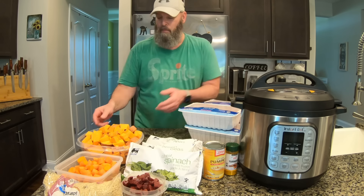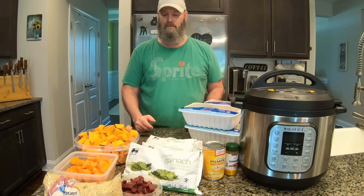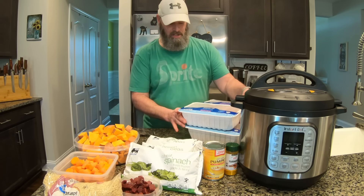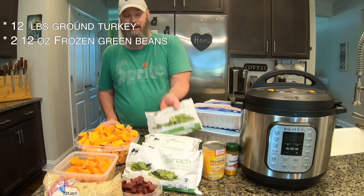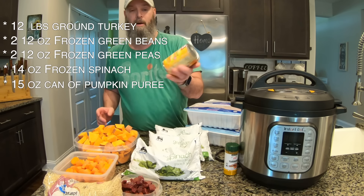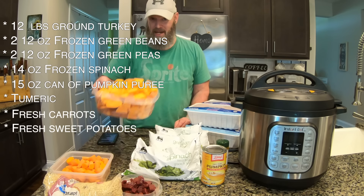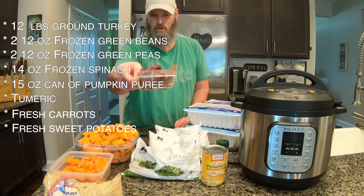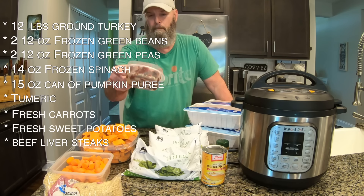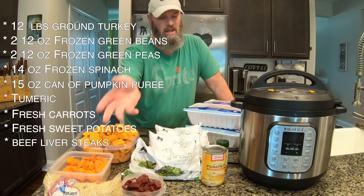There's a little bit of prep work — I've already cut up the potatoes, carrots, and the beef liver. Here are all the ingredients: 12 pounds of ground turkey, a bag of frozen green beans, a bag of frozen green peas, a double serving of spinach, one can of pumpkin puree, a sprinkle of turmeric, four carrots doubled to eight, two sweet potatoes doubled to four, and beef liver — each frozen beef liver steak is one serving, so there are two that I've already cut up and will throw in with the meat.